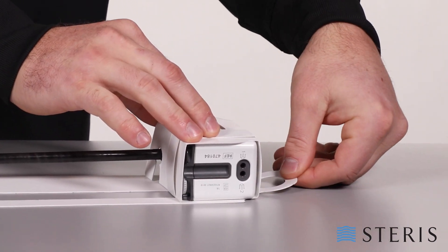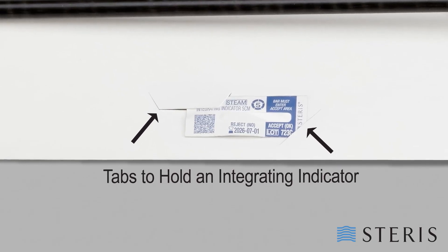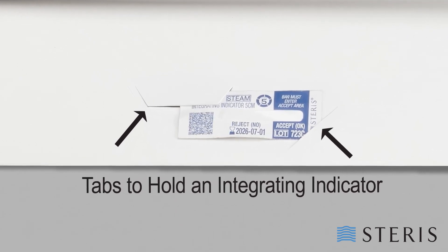The last step to assemble the robotic arm instrument card is to fold down the finger ring on the back of the proximal end. Steris also offers other products to complete packaging prior to sterilization. The robotic arm instrument card features two tabs that can hold a verify steam integrating indicator.